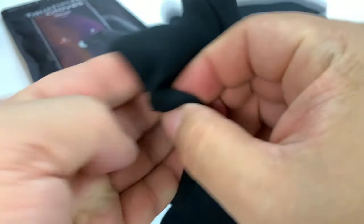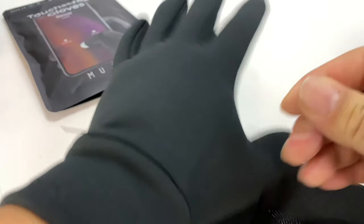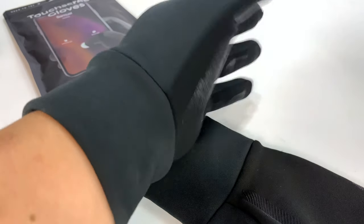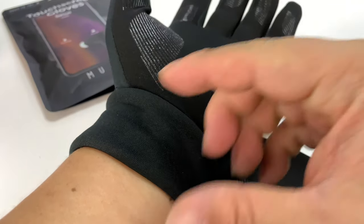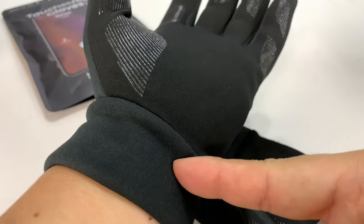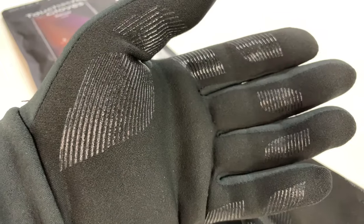So I'm just going to tear this open here, tear this off, and go ahead and start putting this on and see how it feels. Now I've got medium-sized hands. This feels good. Look at this — I actually like that it comes up the wrist, so if you're wearing a jacket, you don't have to worry about ice and snow getting right on the wrist. That's really uncomfortable, but these feel good. They hug my hands really, really well.